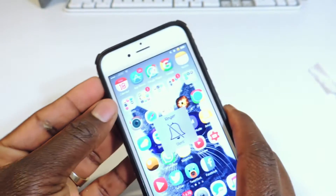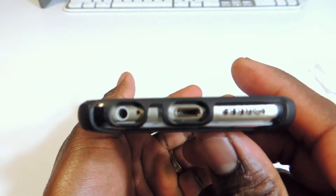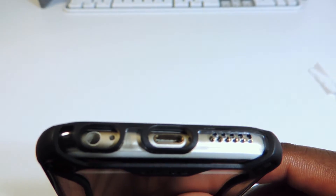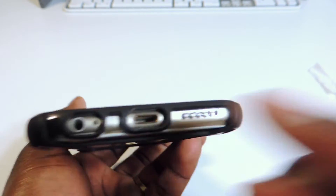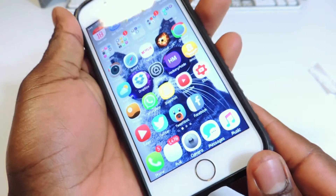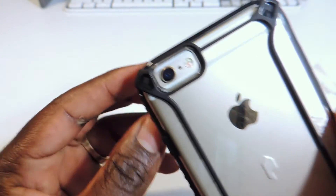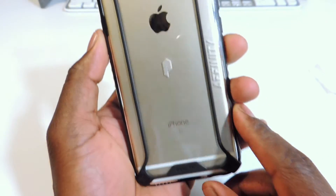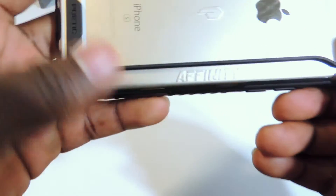The vibrate switch is easy to get to. On the bottom there are cutouts for the headphone jack, mic, speakers, and the lightning port. On the back there's a cutout for the camera and the Apple logo is showing. You've also got that nice logo right there and the name of the case — Affinity.